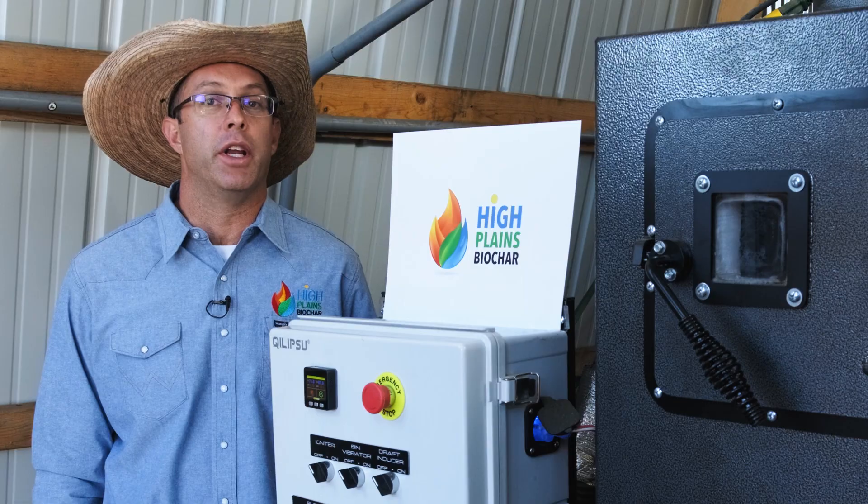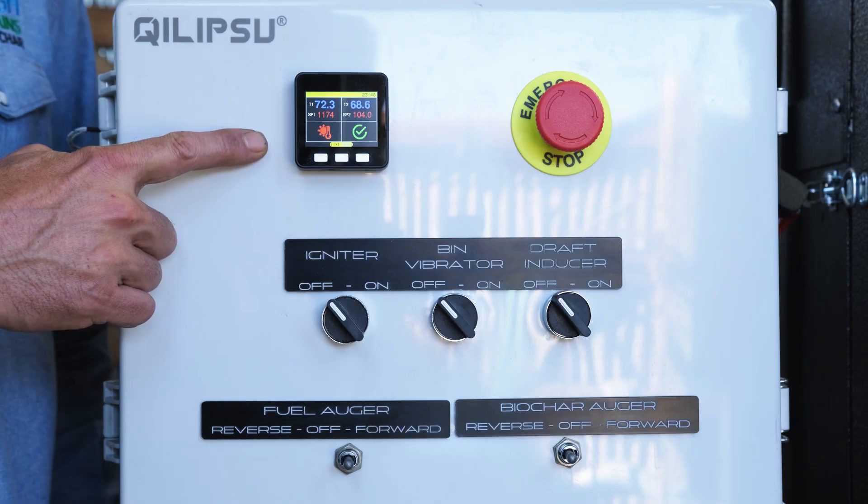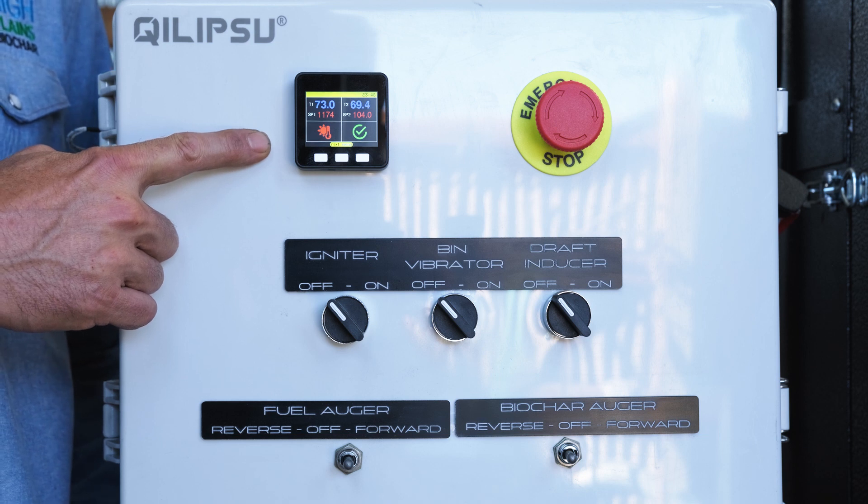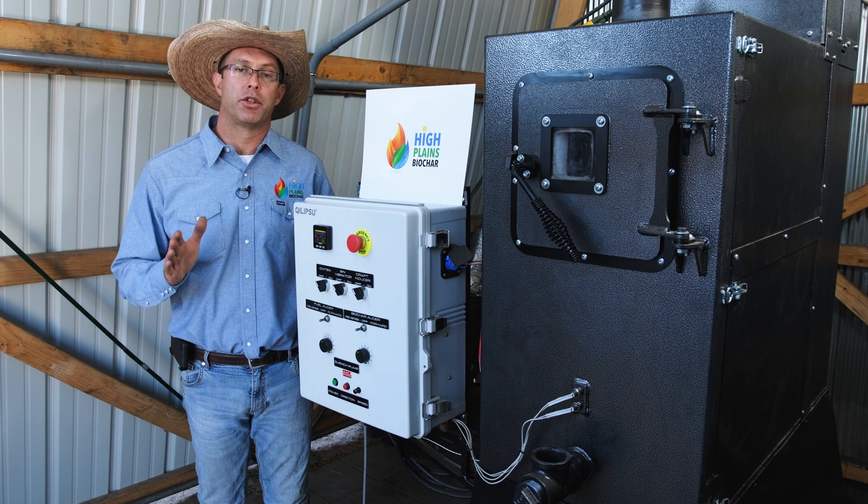Today we're going to go over the features of the machine. This is the PID temperature controller. We measure temperature at two different points with this. The first is in the main burn chamber, where this temperature controller controls the temperature that the biochar is produced at.